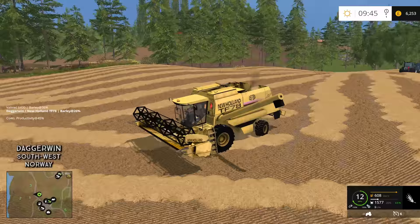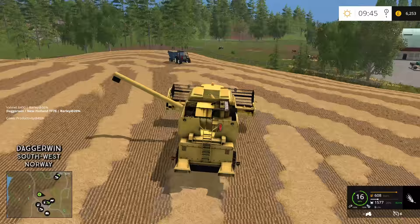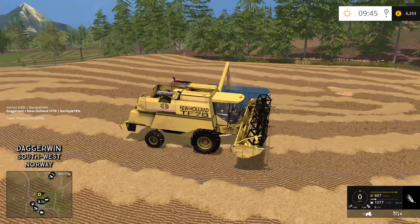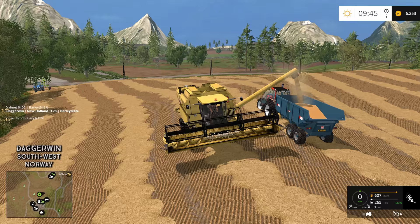Let's unload. I think we'll just tip it in the yard for now because we don't want to be doing too much driving — we've got to crack on with the rowing up. Next week we'll be doing the baling, hopefully with the CLAAS Rollant baler. That is a round baler, I believe. I just think it's going to fit in very well.